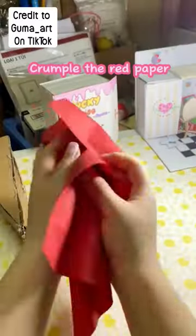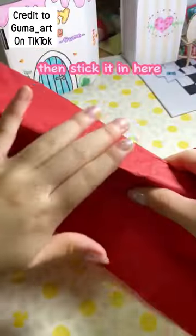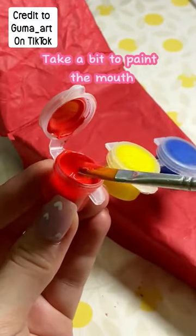Crumple the red paper, then stick it in here. Red color — take a bit to paint the mouth.